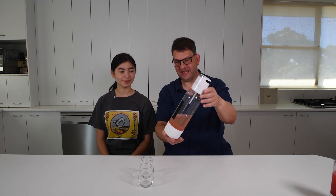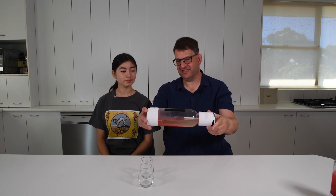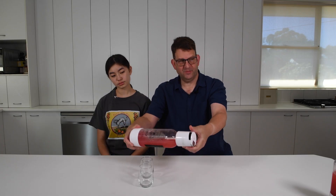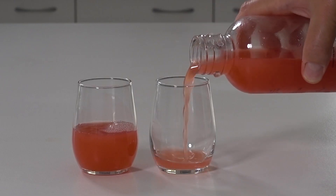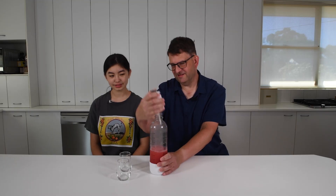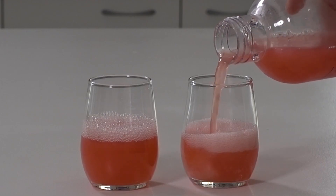Are you ready to taste the watermelon soda? It's settled — I think we need to agitate it just slightly to get the solids redistributed. That is pretty. Let's taste the flat one first. Just regular watermelon juice — it's good, sweet. I wonder what the carbonated one tastes like. Wow, it's good. Delicious. It's a real watermelon soda.